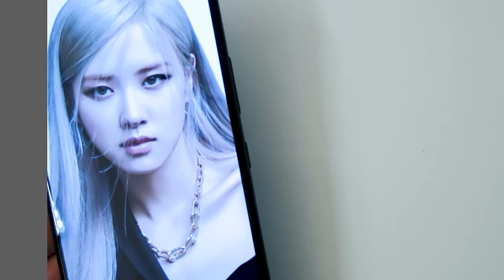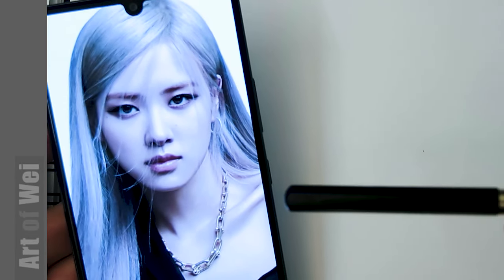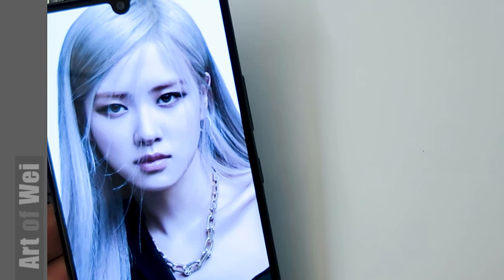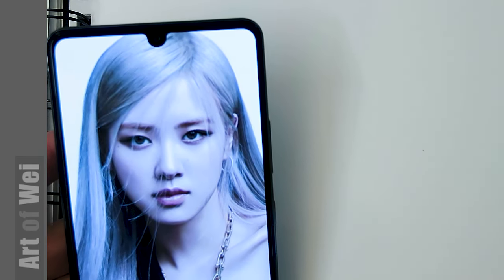Welcome back. Here's another sketch and this time we're going to be drawing Rose Park from Blackpink. This is from her Tiffany campaign — that's how I kind of saw her in the news, and I thought there were some pretty cool images of her. But it's a very nice photo.